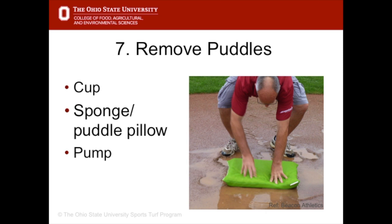If puddles do form, remove the water with cups, sponges, soaker pillows, or pumps. It is also possible to create a siphon with a hose pipe.